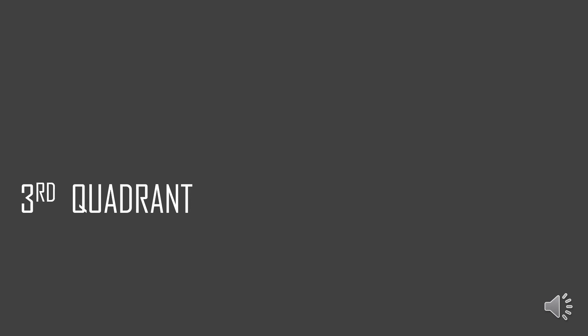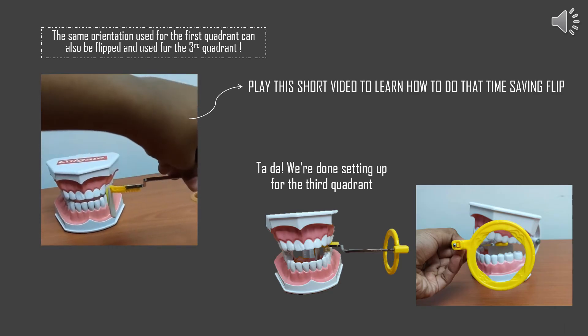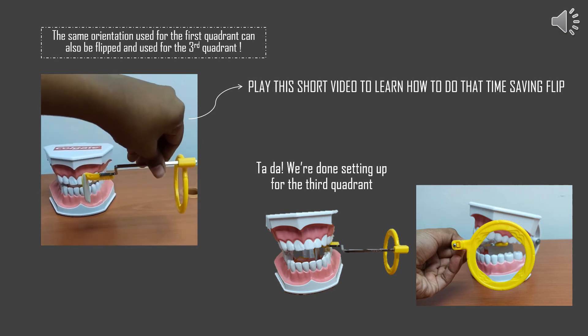The next activity is to assemble the Paralleling kit for the third quadrant. The exact same orientation used for the first quadrant can also be flipped and used exactly the same for the third quadrant. You can play this short video to learn how to do this time-saving flip. And we are done setting up for the third quadrant.